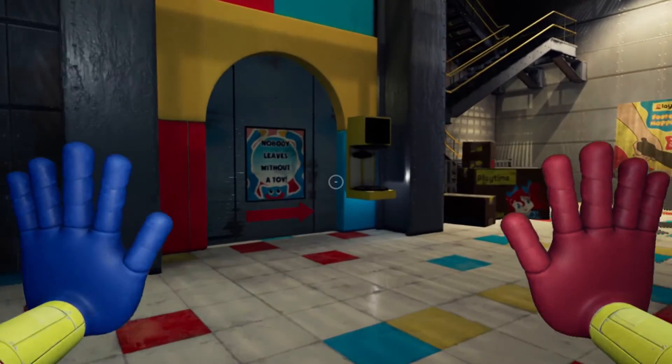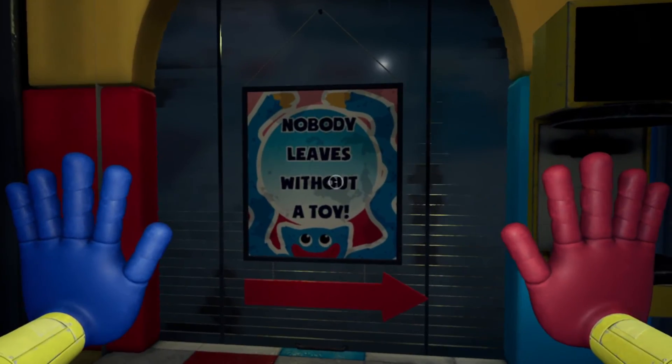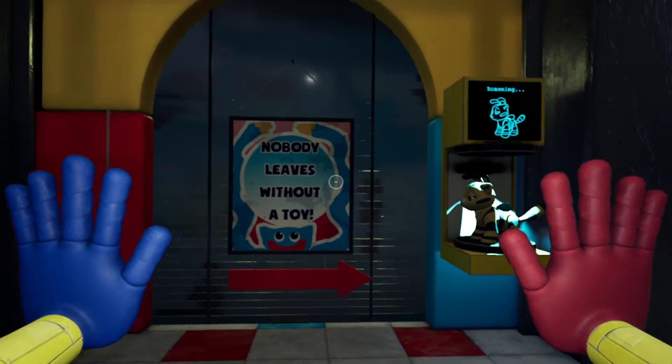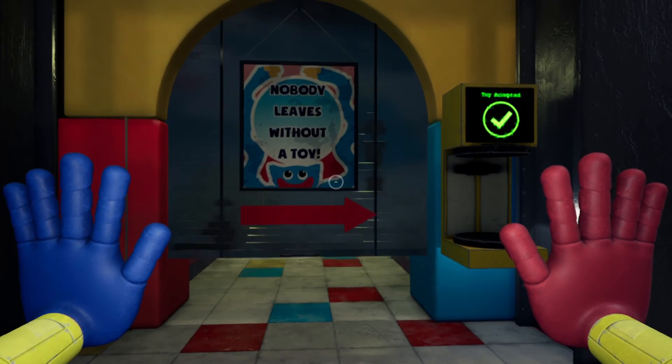Once you've got the toy, you can go and place it over here in the Nobody Leaves Without a Toy section. And of course, the rest is up to you.